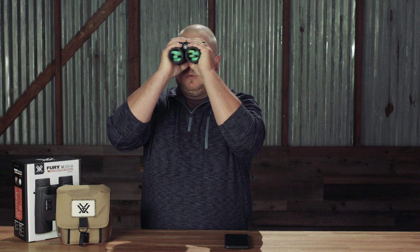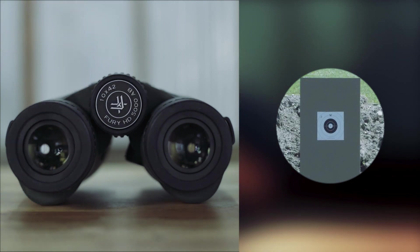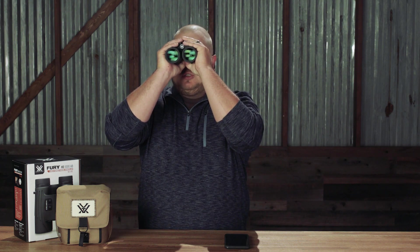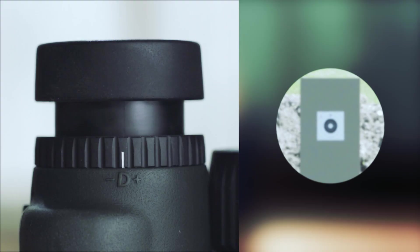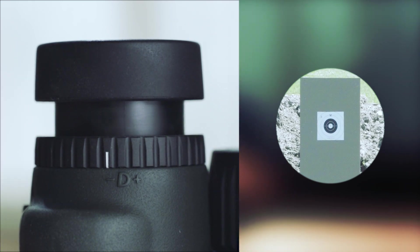Now once we do that, we're going to find something about 20 yards away. We're going to look through the binocular with just our right eye — you can also cover the left barrel of the optic if that helps. Once we've got something at about 20 yards, we'll use the center focus wheel to get a nice clear image with just the right barrel. Now this is where it's a little different from standard binoculars. The Fury 5000 ABs have a left side diopter adjustment. Covering up the right barrel or just using your left eye through the binocular will adjust the left eye diopter until we've got a nice flat consistent image all the way across the field of view.